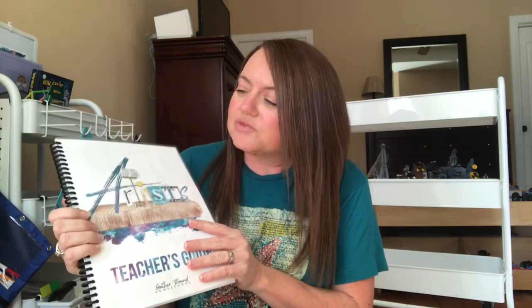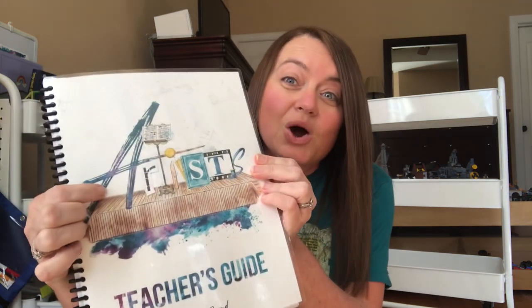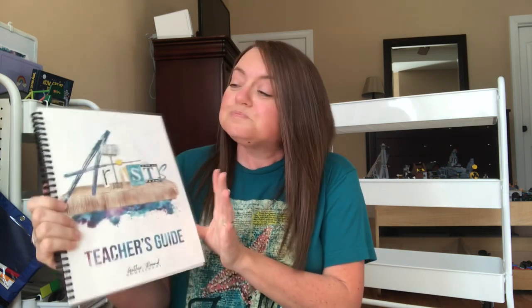If you're new to my channel, we use Gather Round — we've actually used it for about a year and a half now. They are unit studies. I do have better explanations of Gather Round in some of my other videos, and you can also see a flip-through of what this teacher's guide looks like on my channel. If you've never tried Gather Round and you were interested, this artist unit is the one I would recommend. Out of all the ones we've done — continents and the science-based units — this one has been our favorite. Gather Round covers all your subjects except math; it's open and go and so much fun.